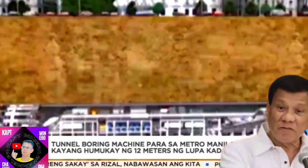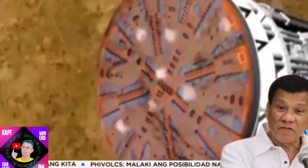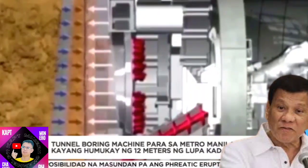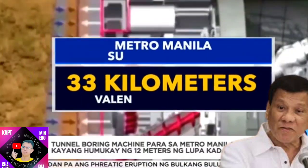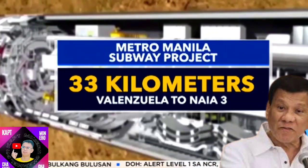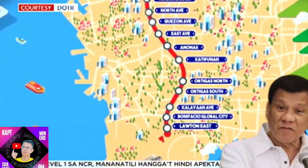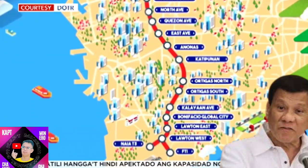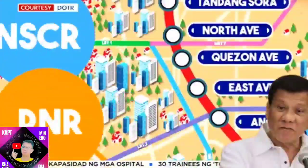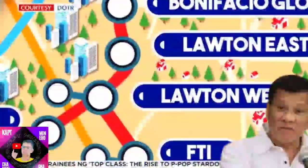Ito ang tunnel boring machine, ang makinang gagamitin sa paghuhukay ng lupa para sa Metro Manila Subway Project. Labing dalawang metro ng lupa kada araw ang kayang hukayin ng dambuhalang machine na ito para sa kauna-unahang subway sa Pilipinas, na may habang 33 kilometers mula Valenzuela hanggang sa Terminal 3 sa Pasay. Magkakaroon ang labing-pitong istasyon ng Metro Manila Subway mula Quirino Highway, Tandang Sora, North Avenue, hanggang sa BGC at FTI sa Taguig.